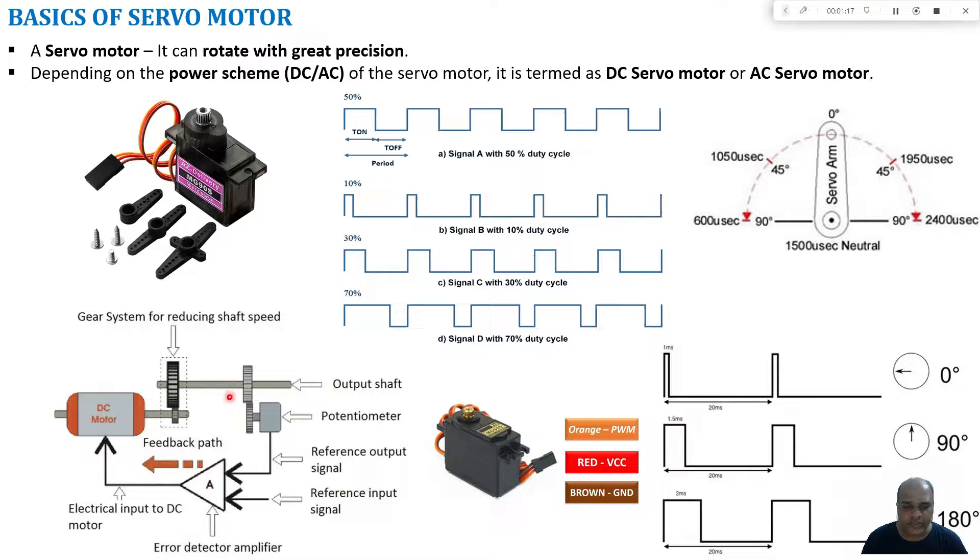The gear system is connected to the shaft. The position of the shaft is measured using a potentiometer, and this measured shaft position is compared with the user input shaft position. Any variation between the measured and user input shaft positions produces an error signal, which is used for adjusting the voltage or current supplied to the DC motor. Once both positions match, the error signal becomes zero and no further adjustment is made.